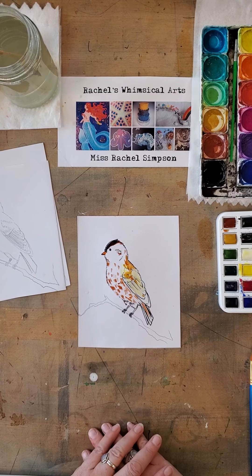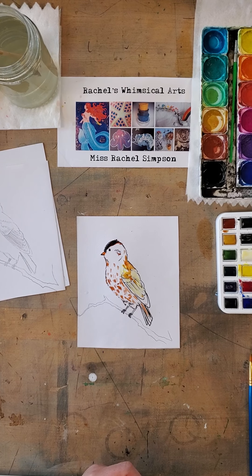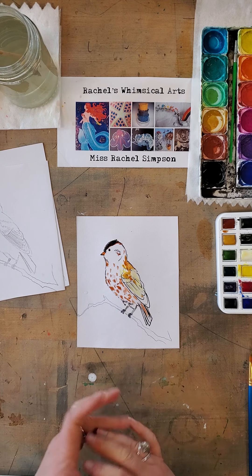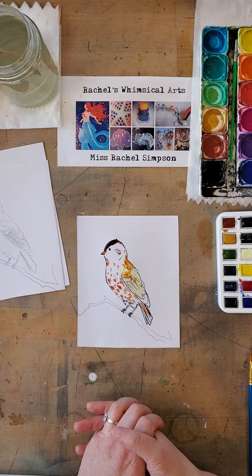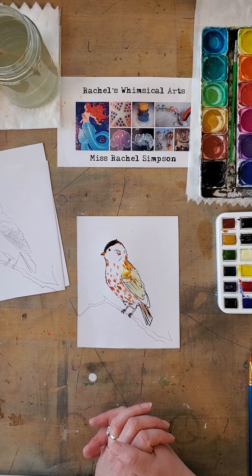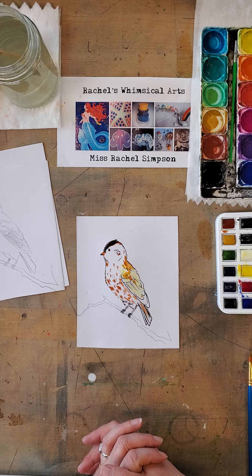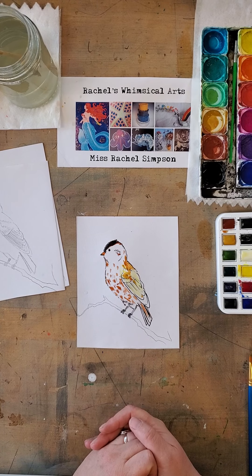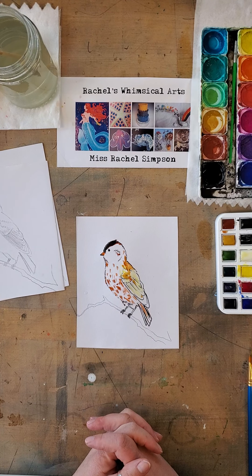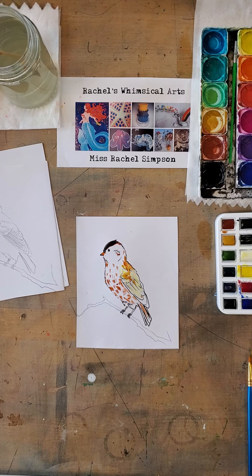So I'm going to stop and pause with the painting and think about how I want to add more color. For now I'm going to pause with this video. Thank you so much for watching. I'm going to play another segment of this lesson with painting with watercolors and show you the finished product of this bird after a little while, so that you can just practice the drawing and see how you do with that before you get to the painting. Thank you so much. I appreciate you coming and watching Rachel's Whimsical Arts videos with Miss Rachel Simpson. Please leave comments or questions and I will get back to you. Thank you and have a good day, bye!